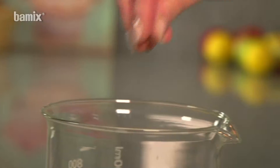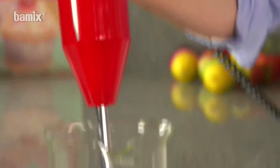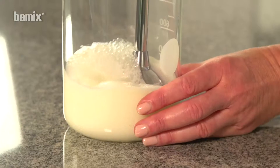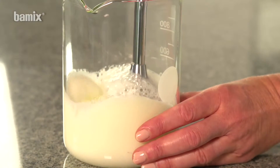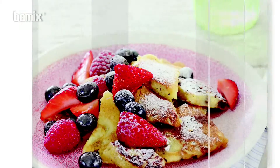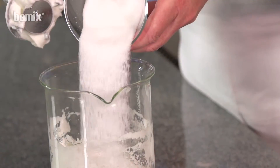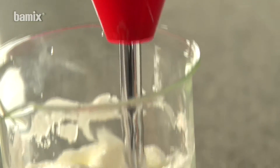Correctly used, egg whites quickly become firmly whipped. Add sugar to the whipped egg whites, mix slowly at level 1 and the meringue mix is ready.